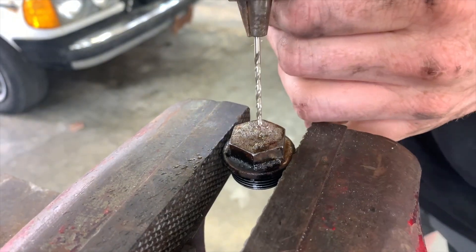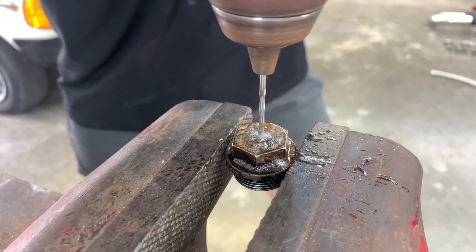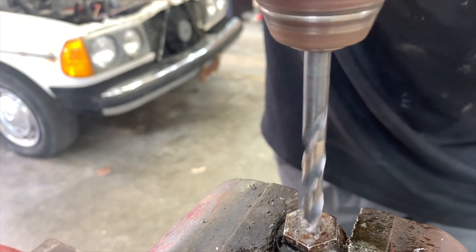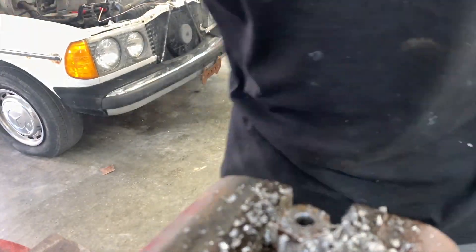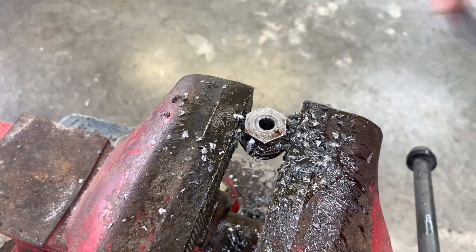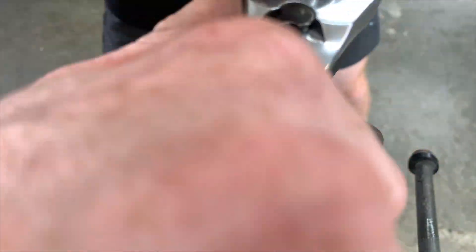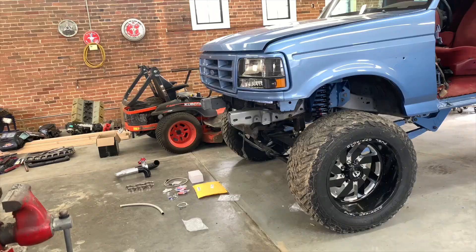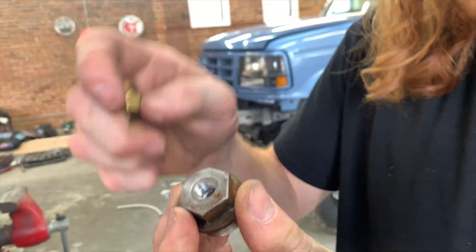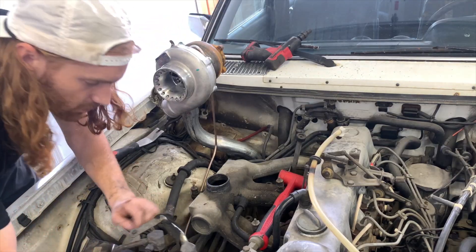I'm going to go ahead and do it right here. I pretty much have one shot. Here's what I got — this worked out really well. I have really good threads. I'm happy with this. Here's my adapter — this threads in perfect. I'm pretty happy with that. This will go down here.